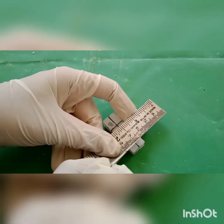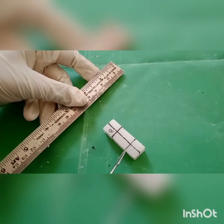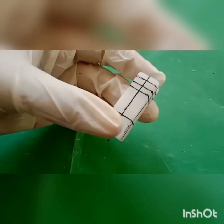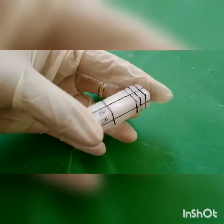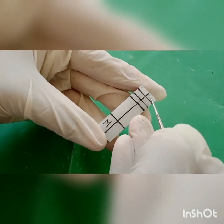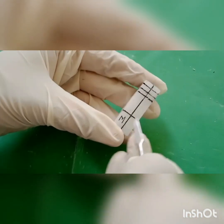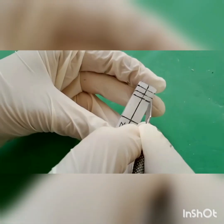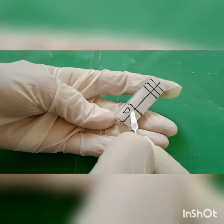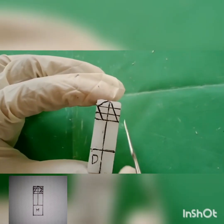Divide the crown into three equal parts: incisal, middle, and cervical, similarly on all sides. On the mesiolingual aspect, draw two oblique lines from the midline to the incisal third and from the incisal third to the cervical. Do the same on the distal aspect. The mesial and distal shape of the crown resembles a rhomboidal shape.